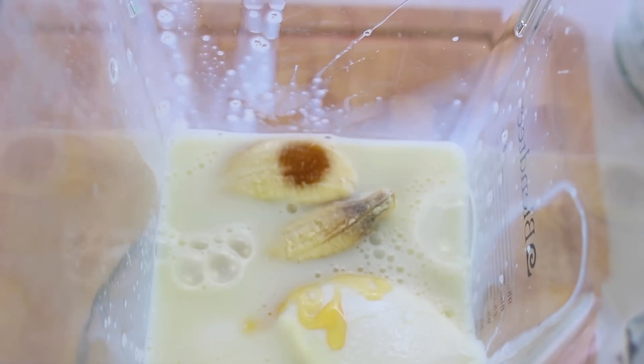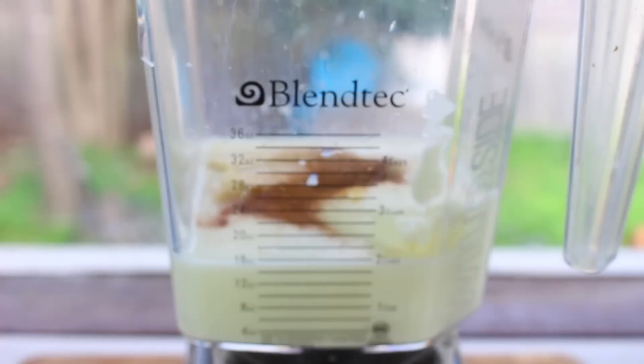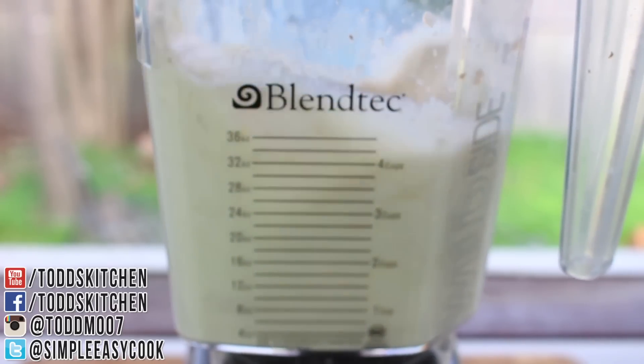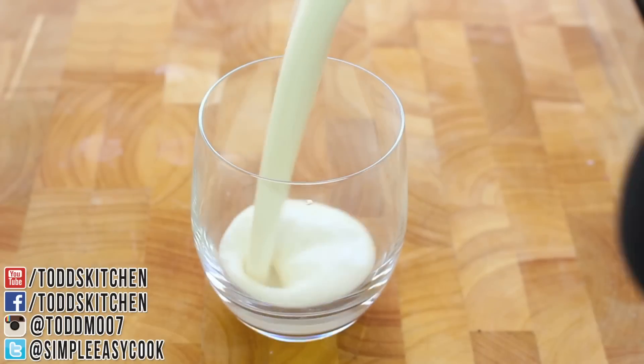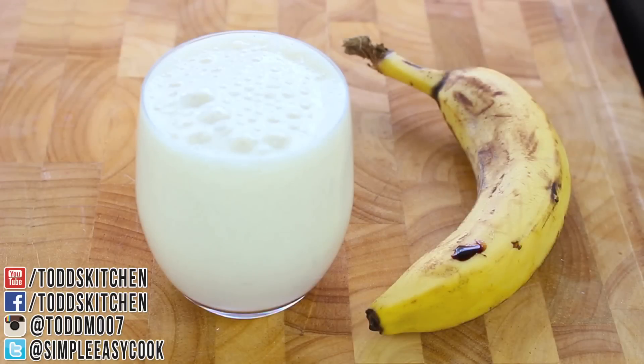So we're just going to add in one banana. As a little added extra, I'm going to add a pinch of cinnamon, and simply give it a good blend until everything is well combined. And there we have a very quick, easy, and healthy banana smoothie which literally took me under a minute to make.